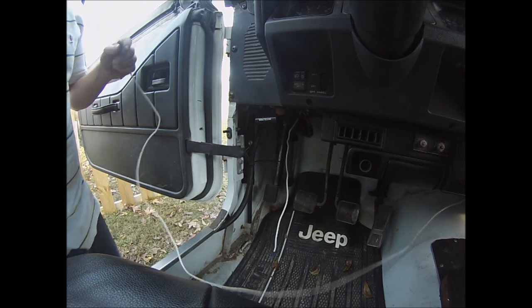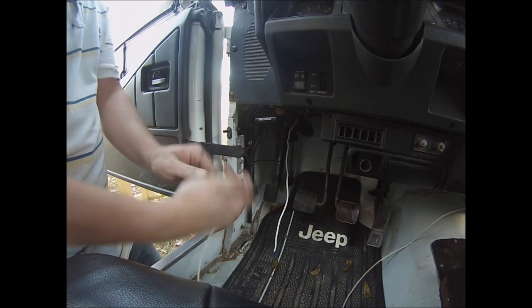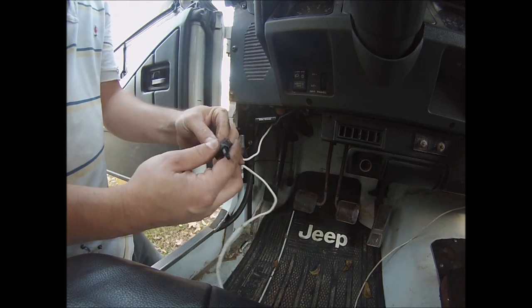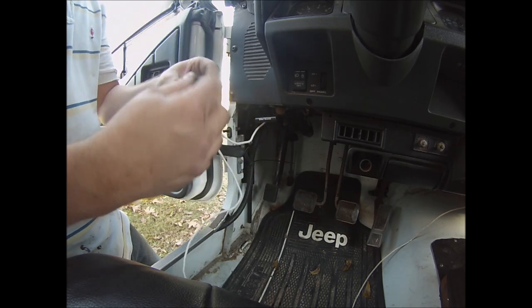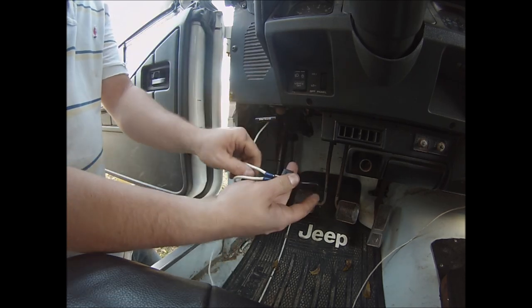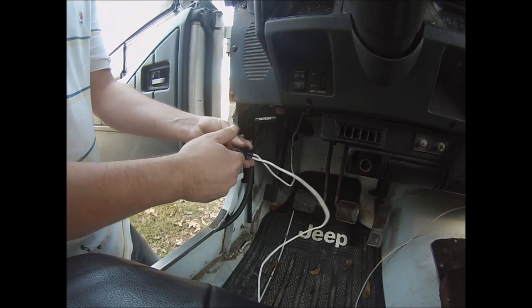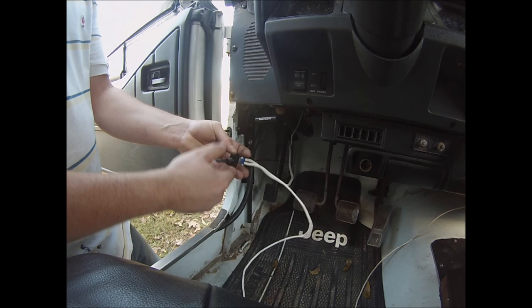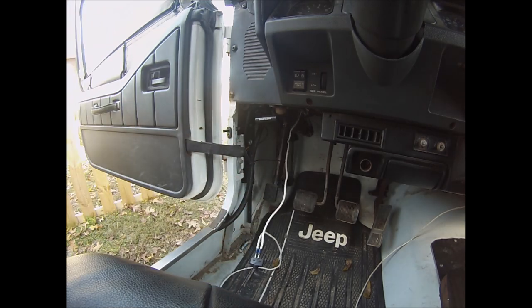We're just going to hook this up and see which direction is on and off. We're going to figure out which direction that is so we know up is on and down is off. Let's see which direction is which — turn the power on.